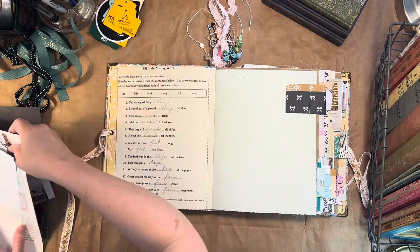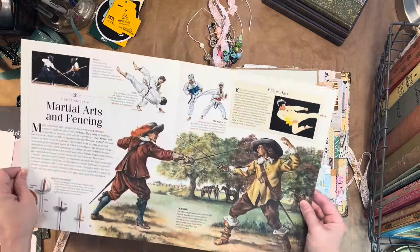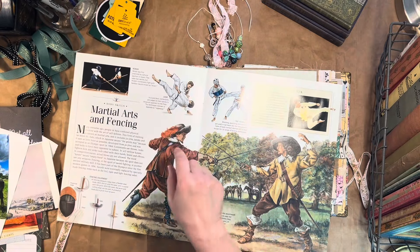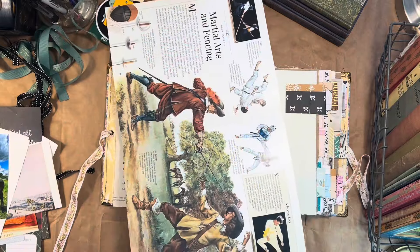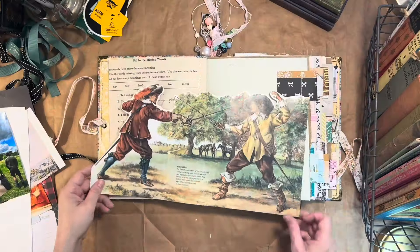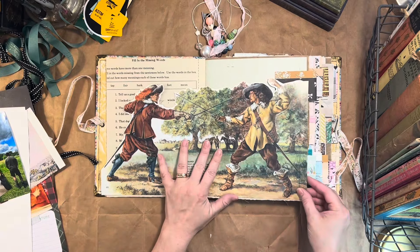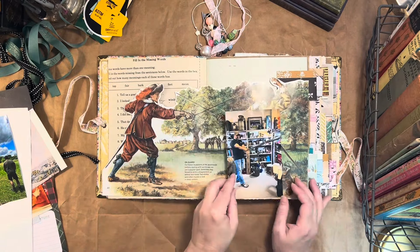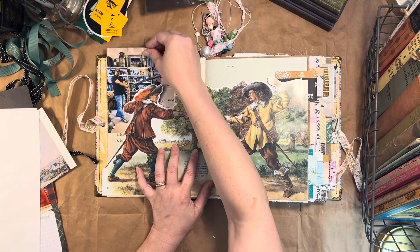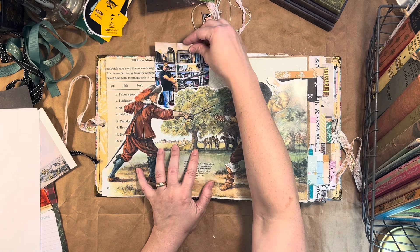I chose my first page in my journal and I wanted to make a pocket from this giant book page. I love the image of the two men sword fighting and that went with the picture of the sword my husband picked up — well, he lifted it; we didn't actually take it off.